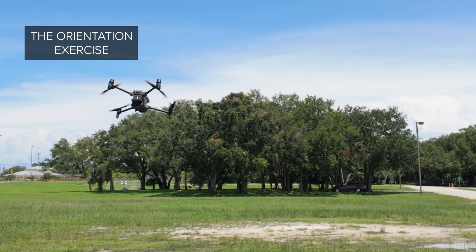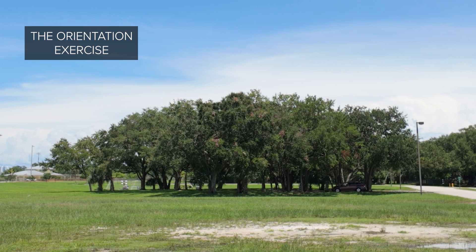Lastly, we're going to do an exercise for if you ever lose orientation during your drone mission. I'm going to show you how to figure out which way is forward and how to bring the drone home safely. I'm going to hide the drone right in front of these trees and give it a random yaw input so that I do not know which way is forward on the drone.